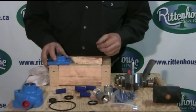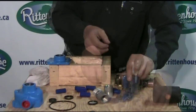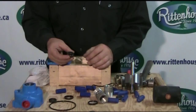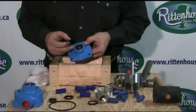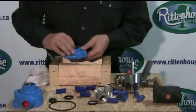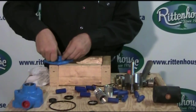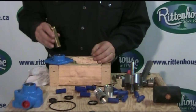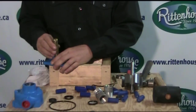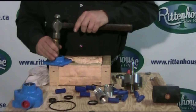Now we're going to replace the seals. When you get the seals, the cup side goes to the end, inside — that's what creates the pressure to seal it up against the shaft. Lay the seal in and then you've got to seat it. The best way I've found is to take a small piece of brass that is approximately the same size as the seal, so that it will seat nice and even all the way around, and just gently tap it back into place.